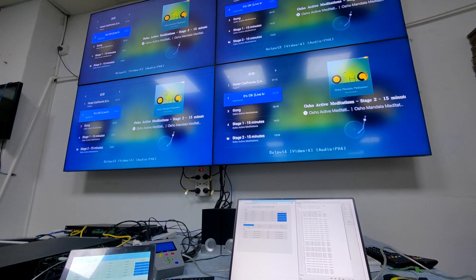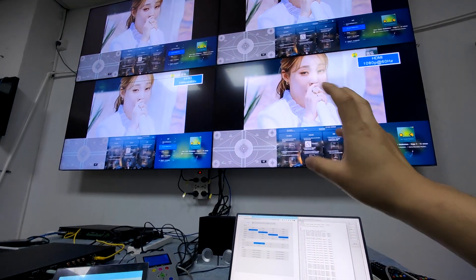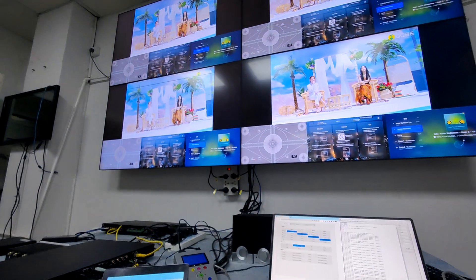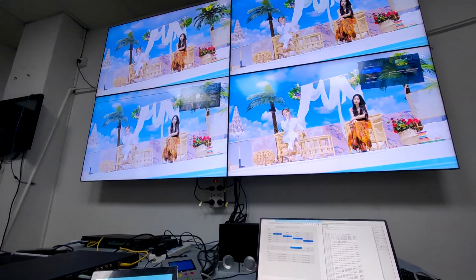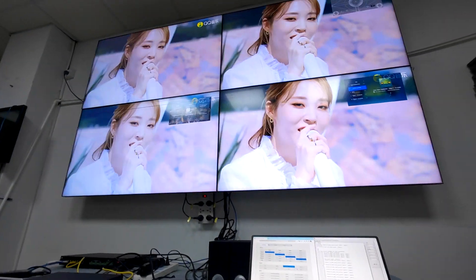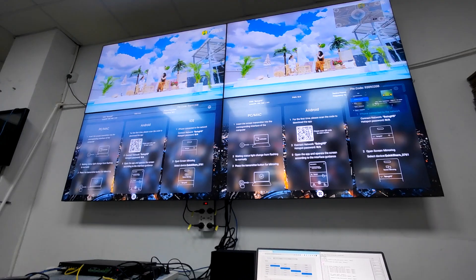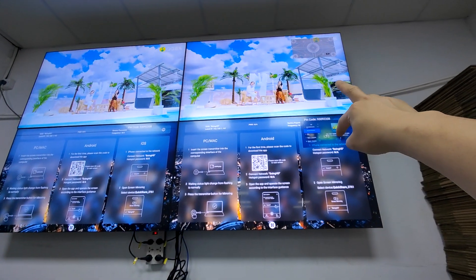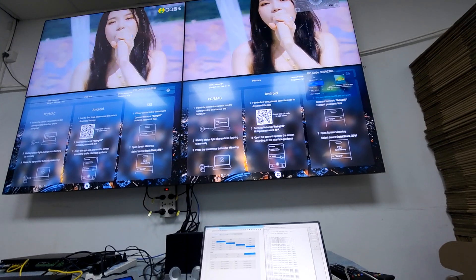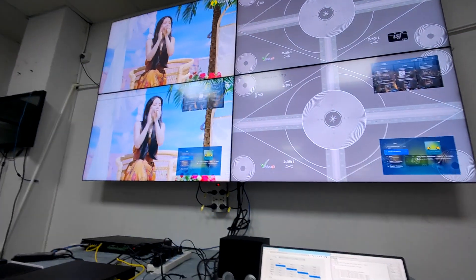And this is for the multi-viewer presets. So when we change to the multi-viewer, you will have a black screen briefly. As you can see, each screen is showing as 4 windows. And this one is picture-in-picture. And these 2 screens are showing as picture-in-picture.